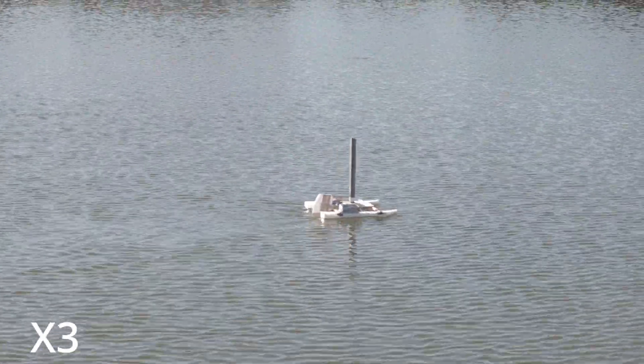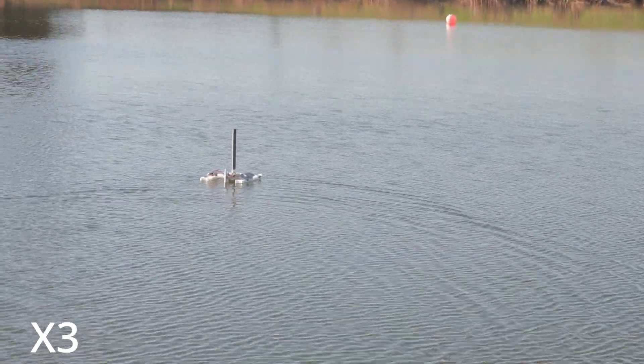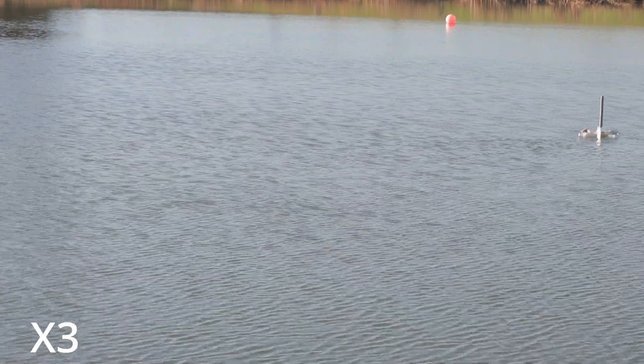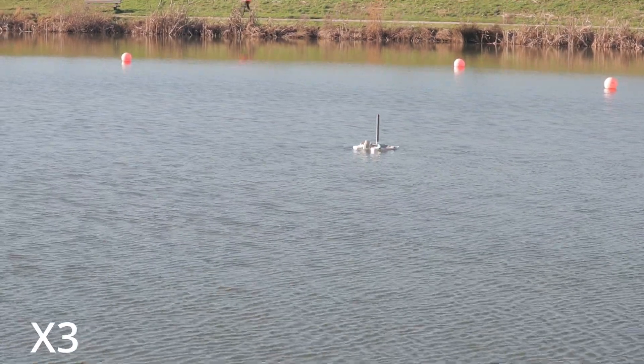Although I was getting thrust, I wasn't getting as much as I theoretically could have. The reason is that my rotor is very thin and would need to be much taller or much faster to compensate for its large aspect ratio. For the next version I'll just make the rotor much thicker.